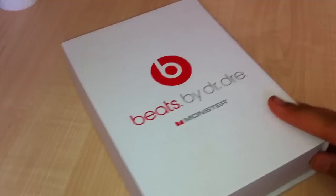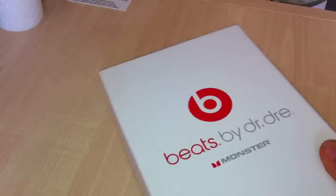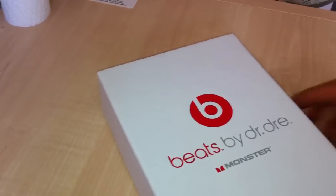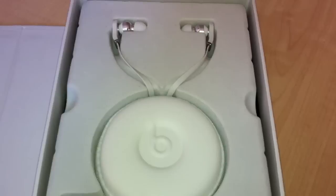So all we have on the front there is 'Dr. Dre Beats.' Nothing on the back — usually there would be a picture of Dr. Dre and a bunch of writing, but let's not get into that. Over here we've got 'Sound Matters,' which is quite nice.